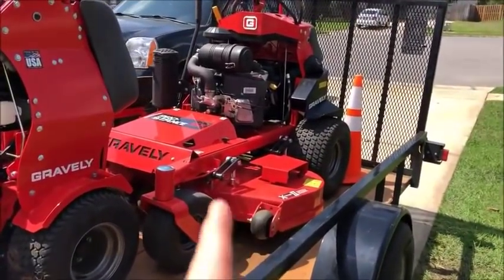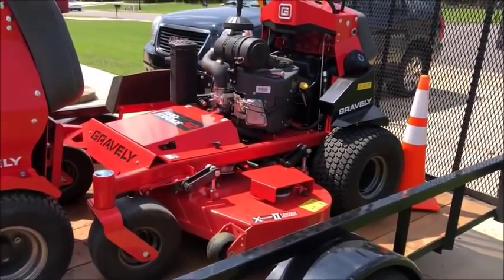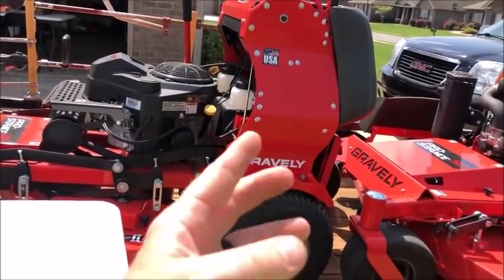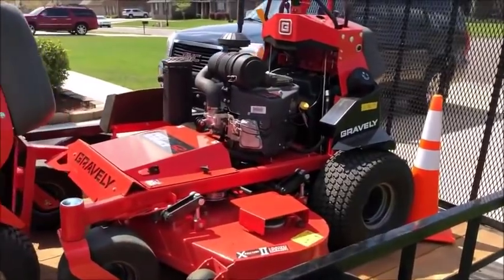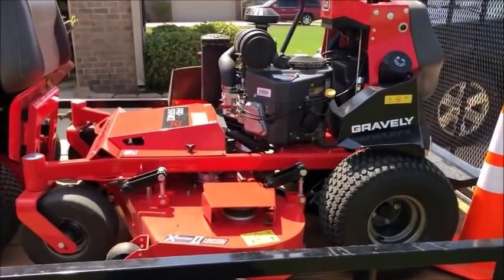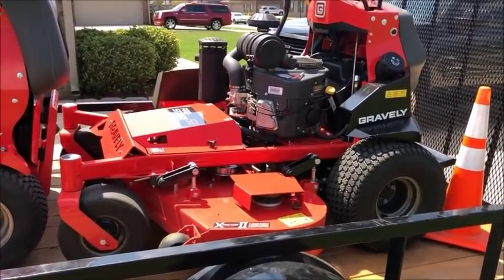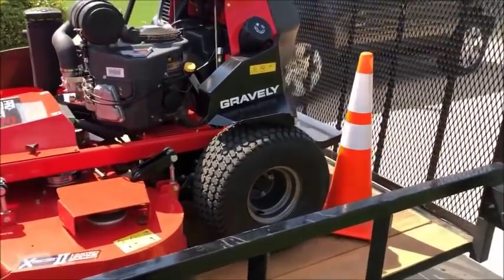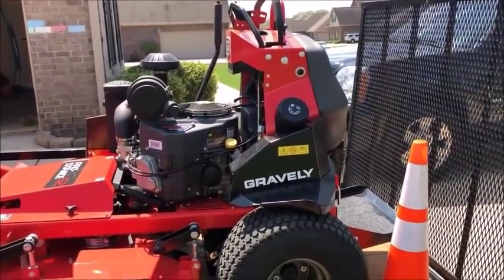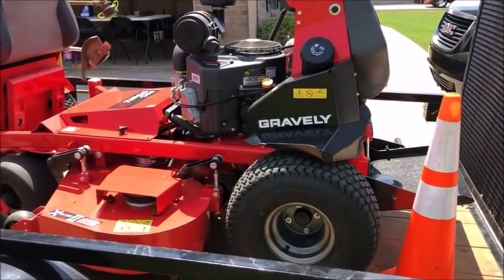Gravely, y'all have hit a home run with the upgrades on these new machines. Once I rode this for a while, I wish I had just gotten the upgraded model, gotten rid of my old 36, and gotten four new machines instead of three. I will do a full review of this mower soon, but the cut seems to be much better on this mower — I can't fully explain it, but I really feel like the cut is a lot better. The controls, the ergonomics are very nice, and it's like butter — very, very smooth.